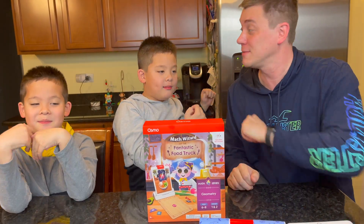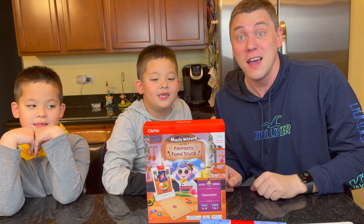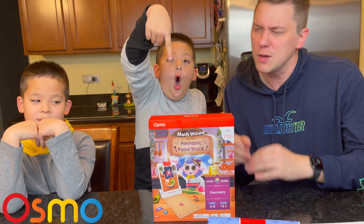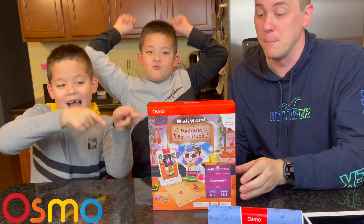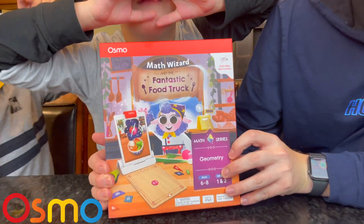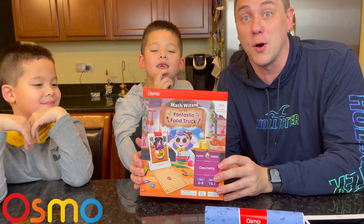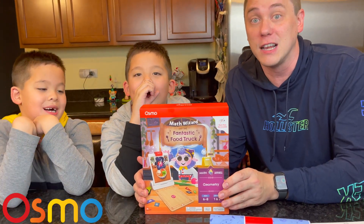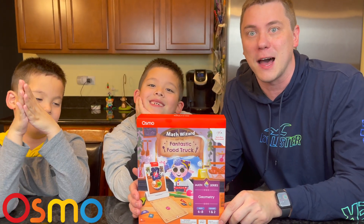Hi everybody! Welcome to Daddy's Toy Kingdom! Hey Osmonauts! Are you hungry for adventure? Do you have an appetite for learning? Well, you'll find both with Math Wizard and the Fantastic Food Truck! That's right, this is the latest product from Osmo to help your child in their educational learning! Thank you very much, Osmo, for sending us a free copy.